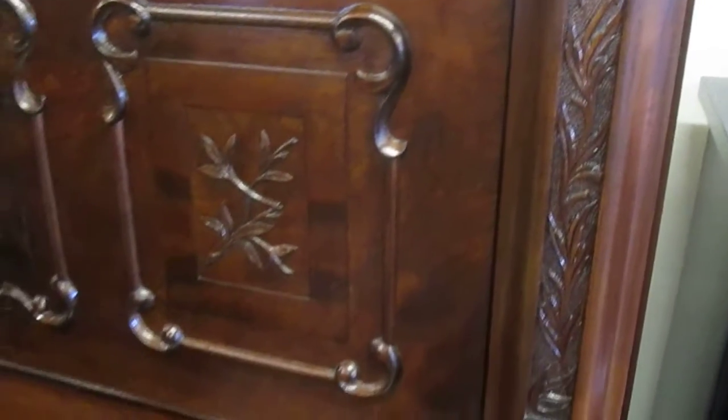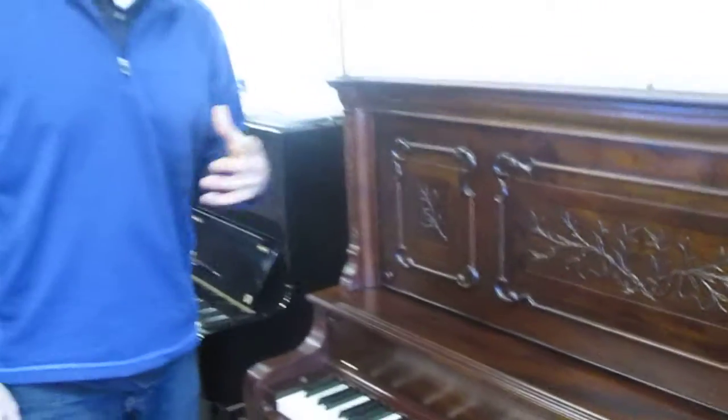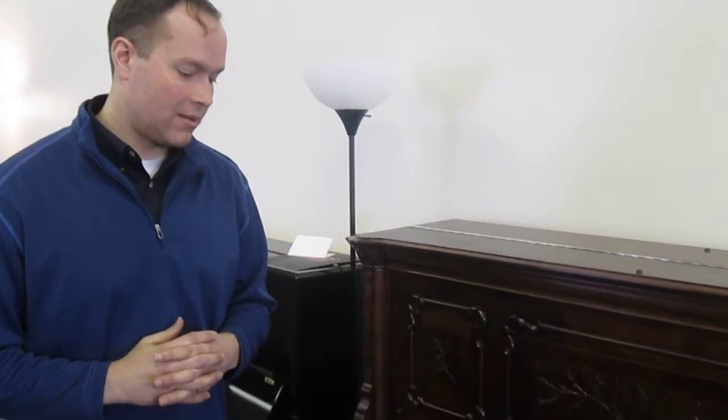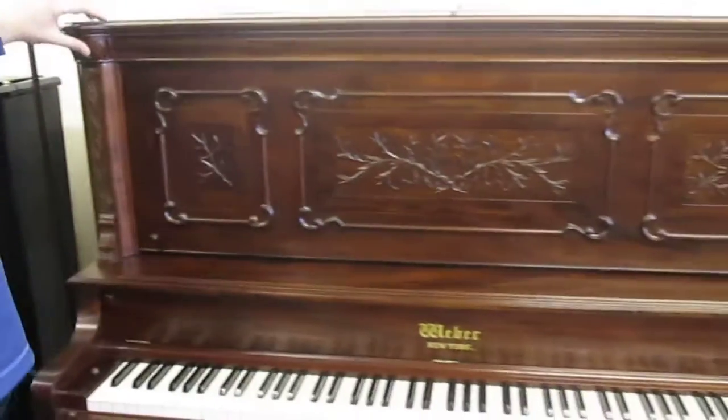Absolutely beautiful piano — the exterior and the inside. I fell in love with the exterior, and I decided that this piano could not go unrebuilt, it couldn't go unloved. So I basically poured everything into this piano.